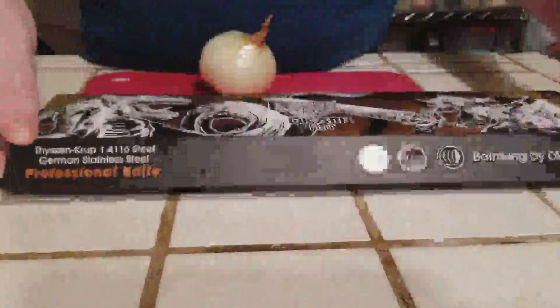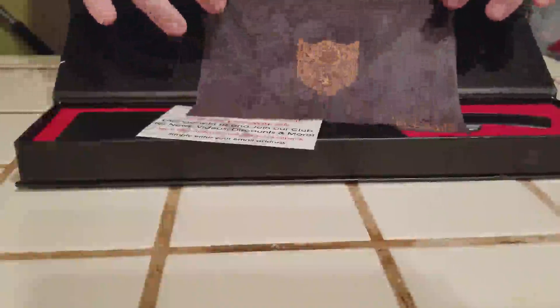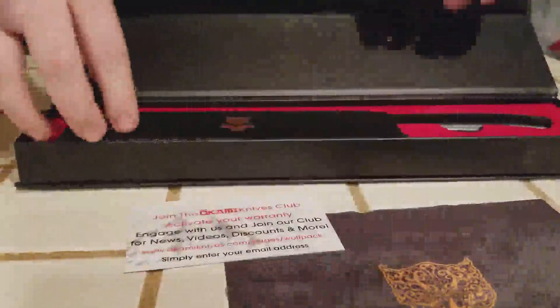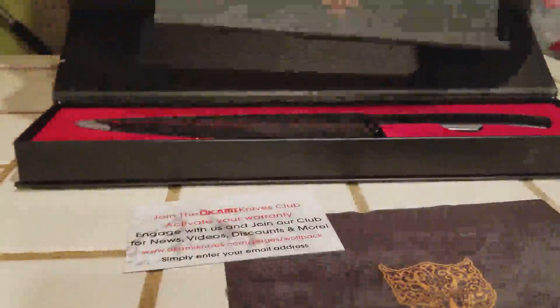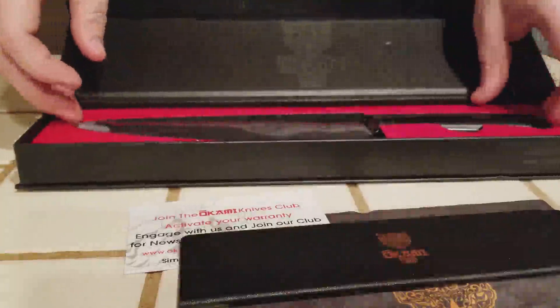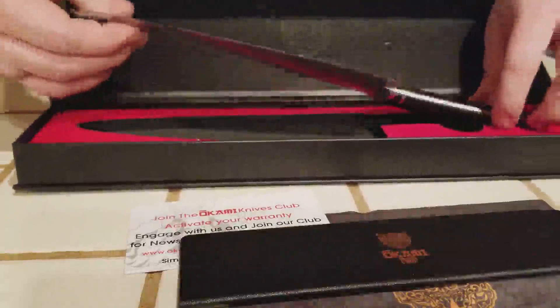As you can see, it comes in a very nice box. It is very sturdy and very thick. It comes with a nice cloth for cleaning, a card to join the Okami knife club, and we also have a plastic sheeting here — a nice thick cover to protect your blade.